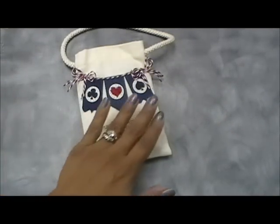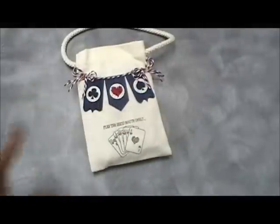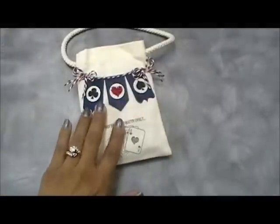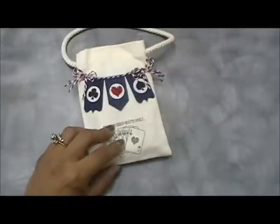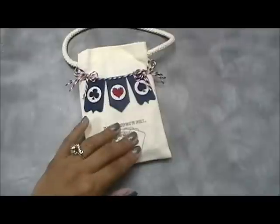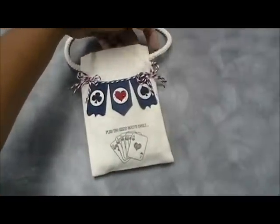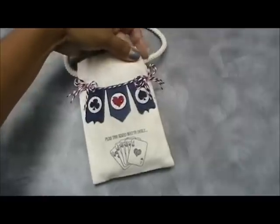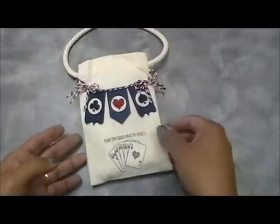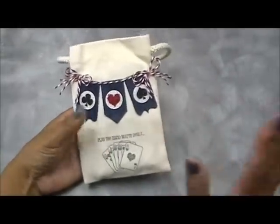I didn't actually iron them on — I hot glue gunned them down. But I suggest if you're going to make anything like this, especially if you're giving it as a gift, definitely sew it on because you don't want it to fall apart. I'm not a sewer so I glued it on, and if I give it as a gift I'll tell them they can return it if it comes apart.